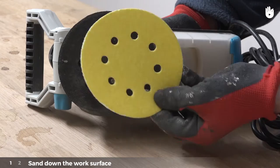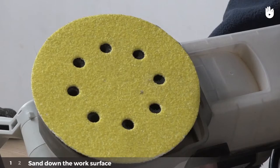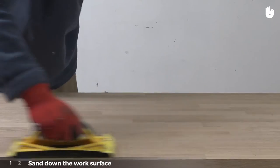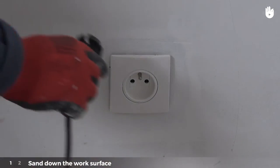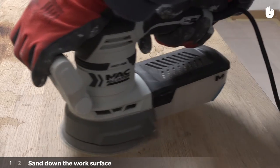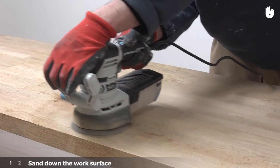Attach the large grit sandpaper to the sander — the ideal grit is 60 or 40 in size. If you are sanding by hand, sand along the wood grain. If using an electric orbit sander, plug it in and have an extension lead ready so that you can reach the whole surface. Hold the sander firmly in both hands without pressing too hard.